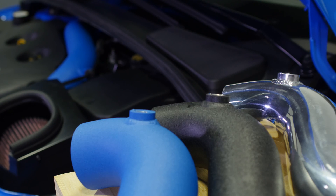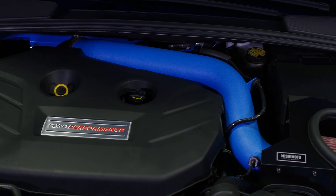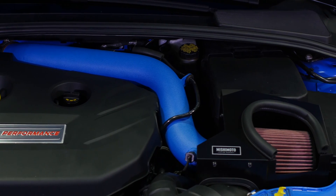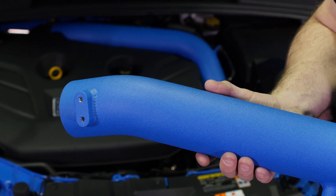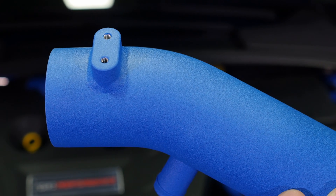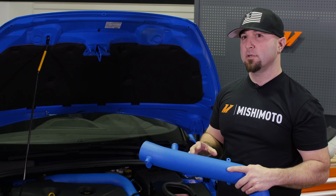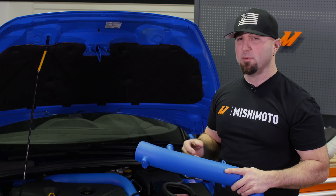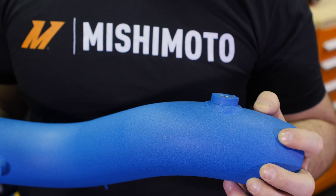The reason why we chose a wrinkle texture is it's very under-hood friendly. The powder coating process is where they electrically charge the pipe, apply powder, and then bake it. The wrinkle texture actually has high and low spots. The high spots would take a lot of the abrasion but leave the rest of the pipe's color intact, so it holds up under hood much better than a polished or flat textured surface. The textured surface actually blends in under hood very well — it complements all the factory plastic components and fits in like an OEM should.